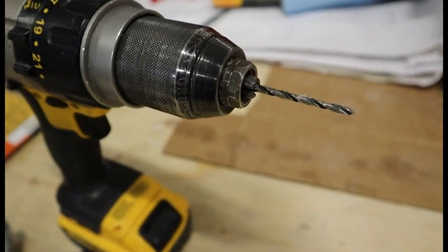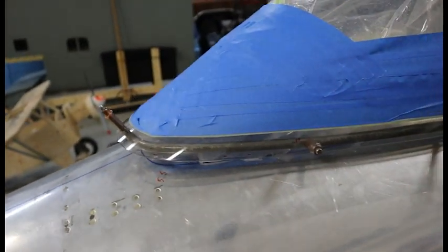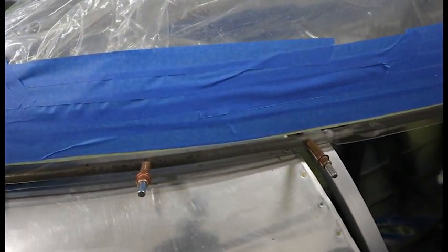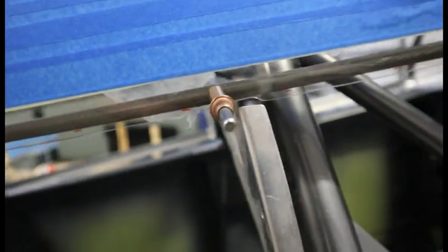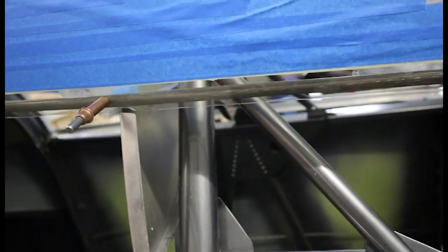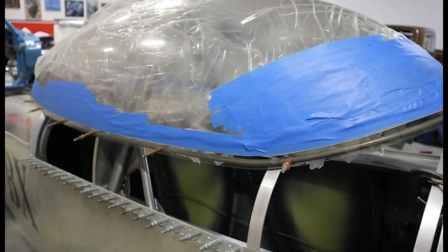We're going to drill some holes to keep the canopy in the proper position, so we need to use the proper bits — those are plexiglass bits. We aren't going to install any fasteners, but I do drill holes through the canopy and canopy frame so I can put it back in the same spot every time and hold it in a precise position for drying. There are about six to eight Clicos on each side, with a small gap between the canopy frame and the canopy itself that I'll show you with the spacers.